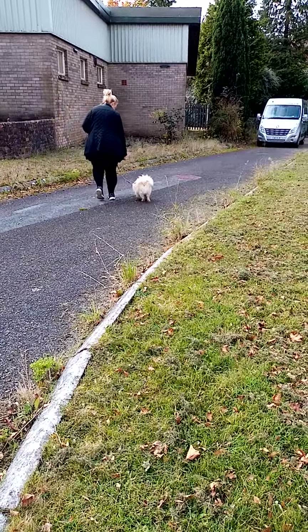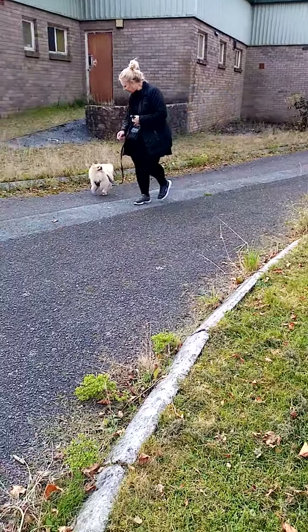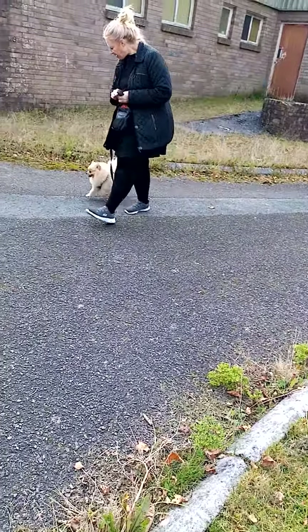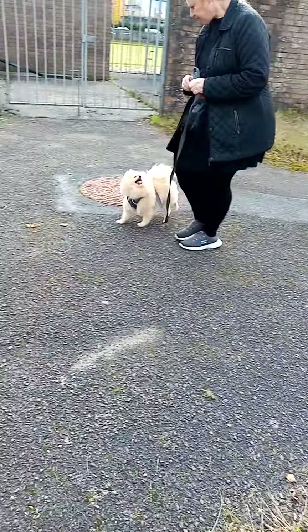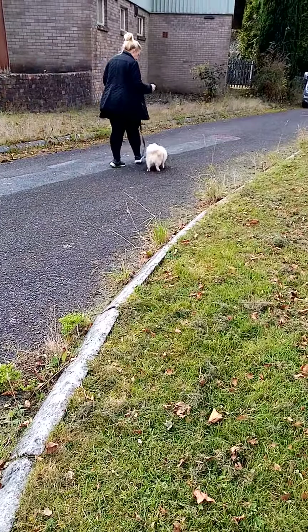Drop some food down and back this way. Nice, good boy. Drop some food down. Good boy, back the other way. Beautiful. How nice is that?